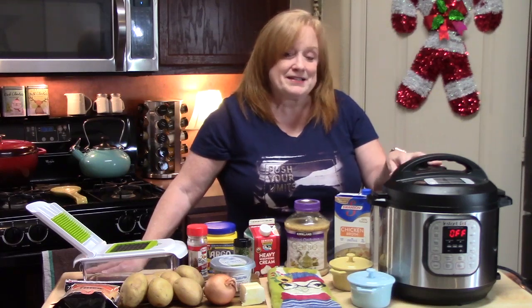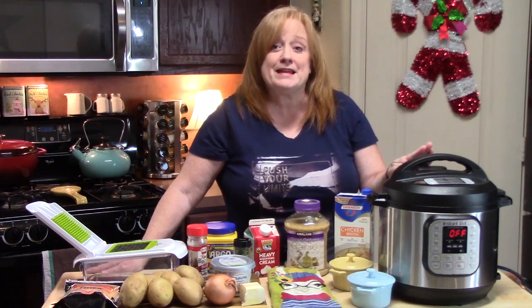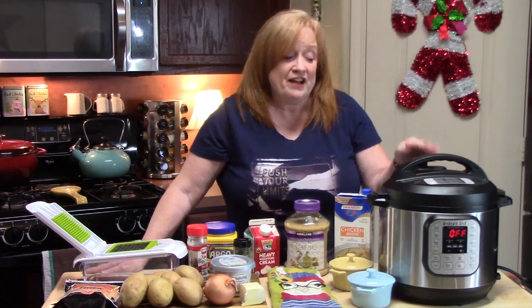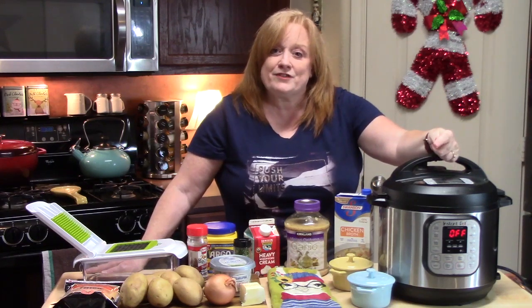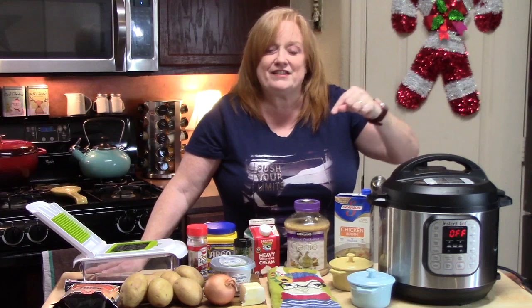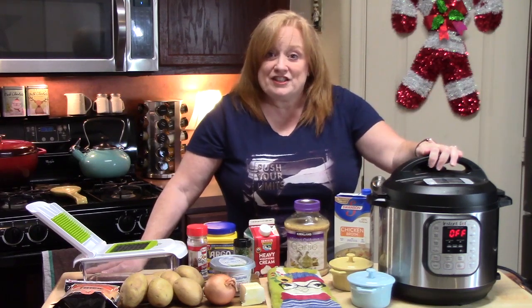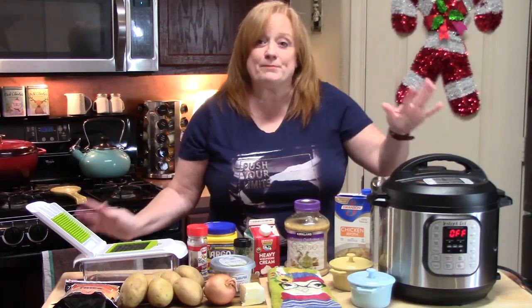I've had my Instant Pot for over a year now and I have made many, many dishes in it for my family that we love. If you're interested in seeing any of them, I will link my playlist for my Instant Pot dishes down in the description box below. I'm going to go ahead and get started — I want to show you the ingredients first and then we're going to put it all together.